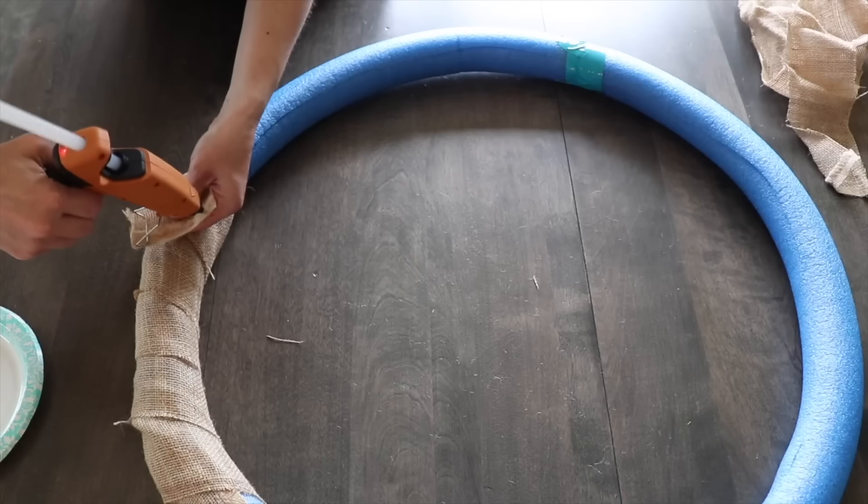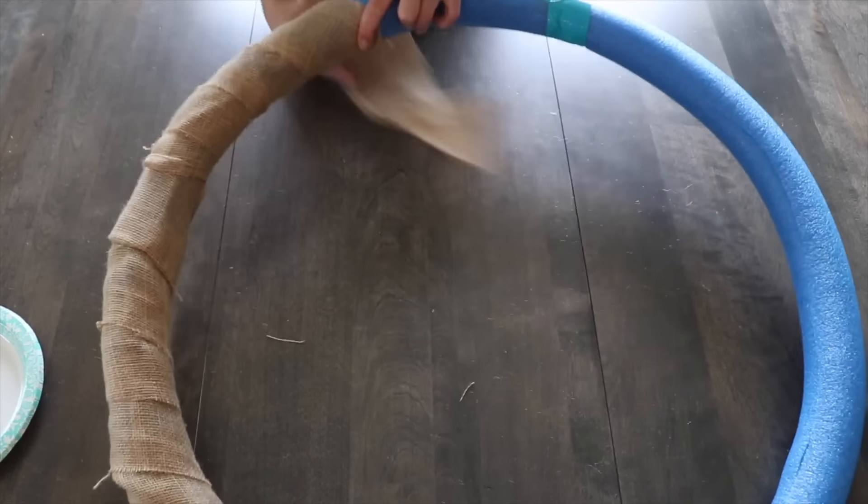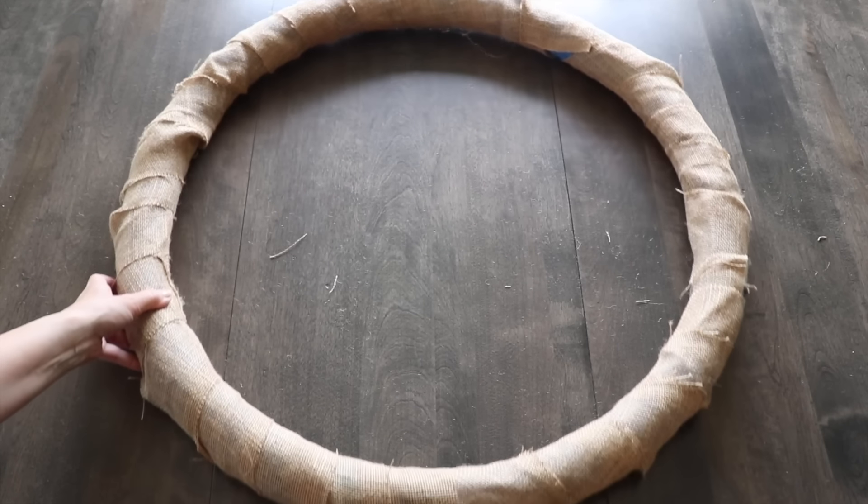I can use a little bit of hot glue as I go, but this should hold up pretty well. Now that this is all covered in burlap, I've got these little pockets created. This is going to help me place some greenery on here nice and easy.